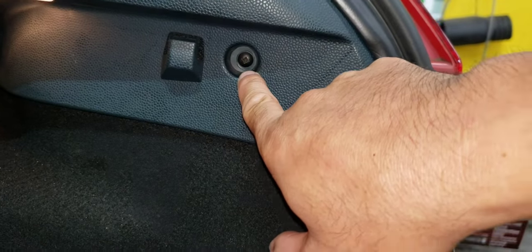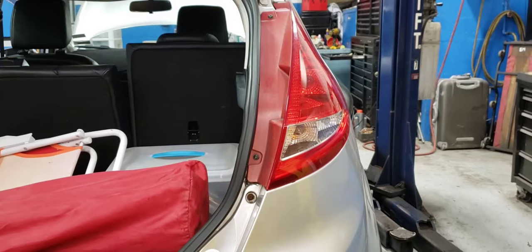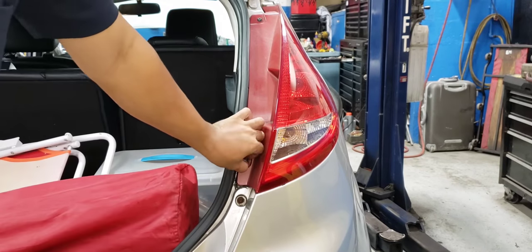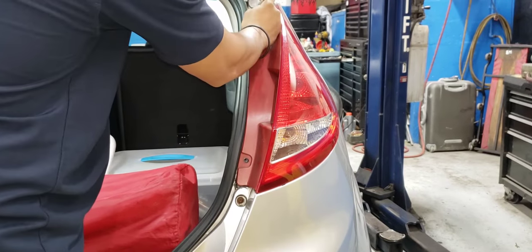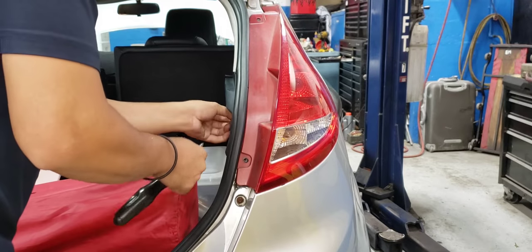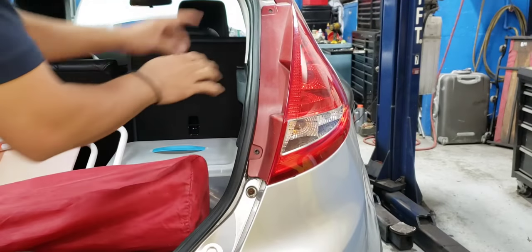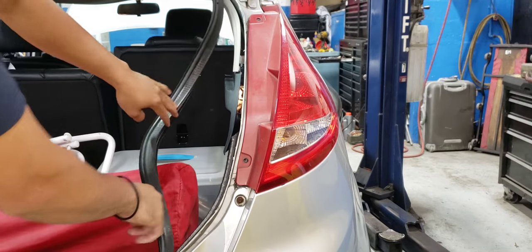You see that Phillips screw there. You also need to open up this piece. First, remove these two screws and the Phillips screw.